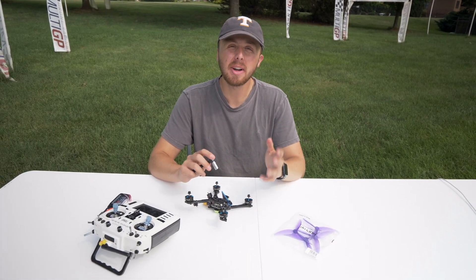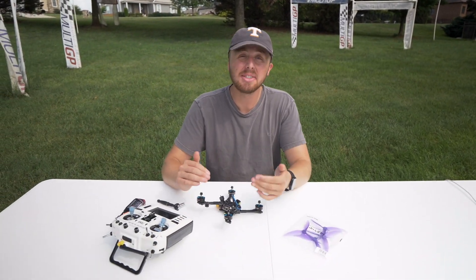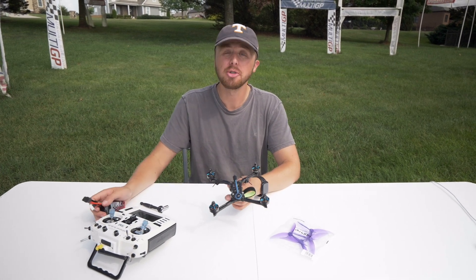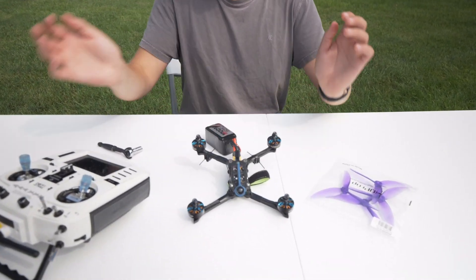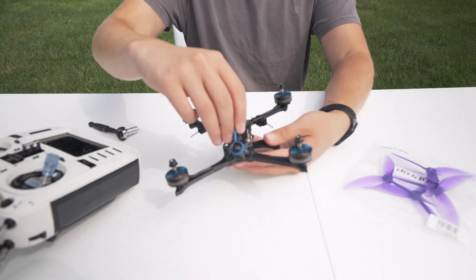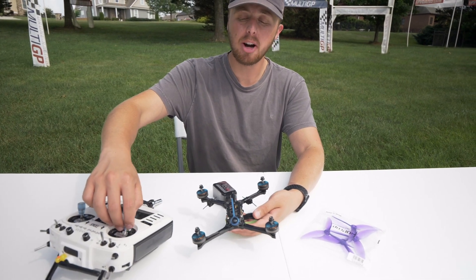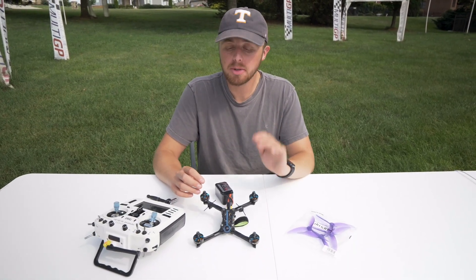Now we're into step four, which is our final safety check and putting on our props. All of these drones at 533 are test flown right here on this track — they're tested and tuned to perfection. But since it's on a different controller and the environment may be a little different, it's always good to do one test before you put props on. Turn your controller on, plug in a battery with no props on, put your throttle at zero, arm the drone, pick it up, and yaw right — the drone should yaw right. Yaw left — the drone should yaw left. If it yaws the correct direction, there is a 99.9% chance your drone is set up properly and is going to fly safely. If it passes that test, you're good to put props on.